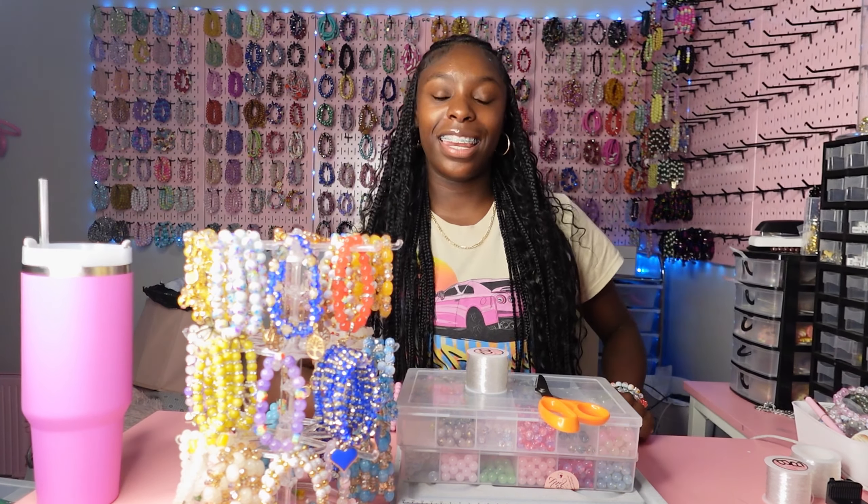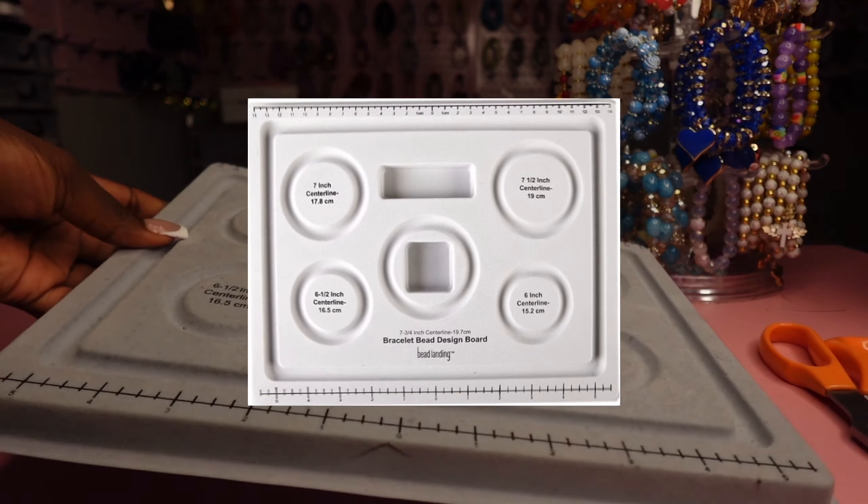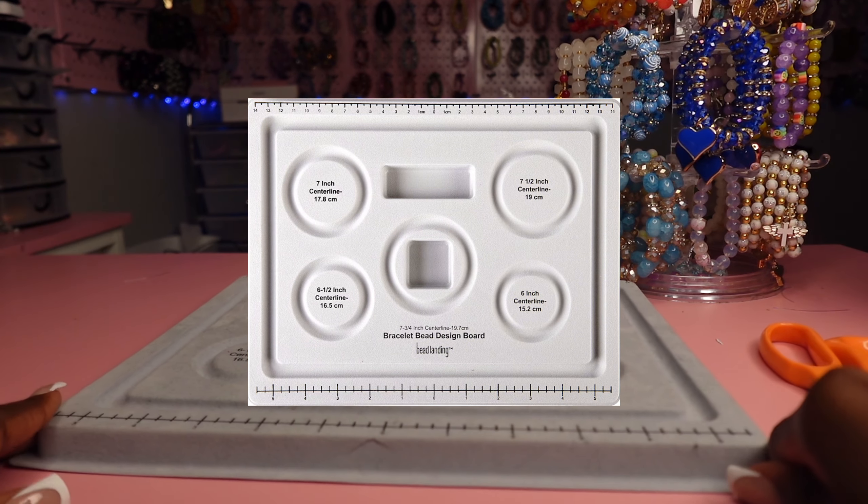Hey Bougie Bags, welcome to or back to Bracet and Bougie Vlogs. As y'all can tell by Tyler, today's video I will be teaching y'all — slash giving y'all a tutorial on — how to make a beaded bracelet in 2024.